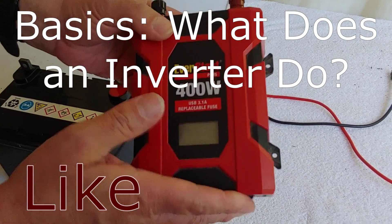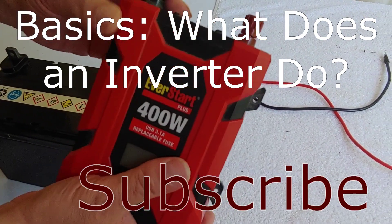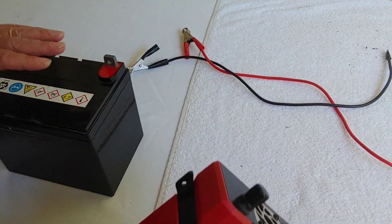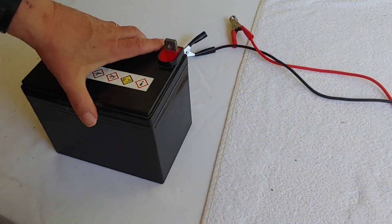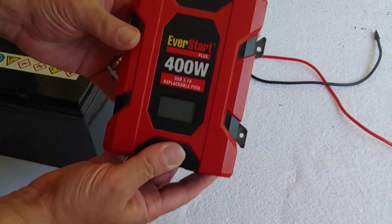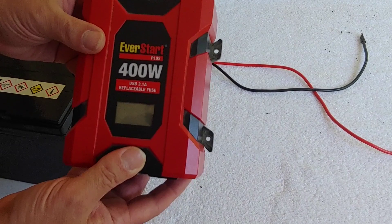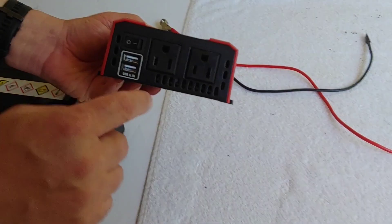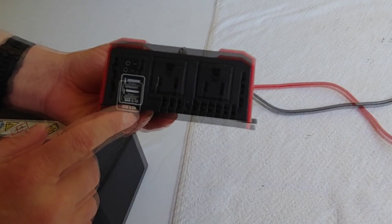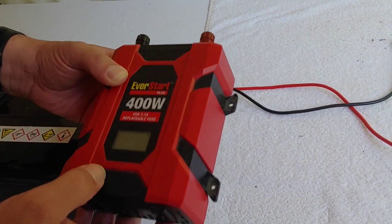So what does an inverter do? An inverter takes power that you have stored — DC power, like from this battery right here — and it converts it into AC power that you can actually use, such as to plug in your electrical devices, plug in a USB. There are lots of different types of inverters.